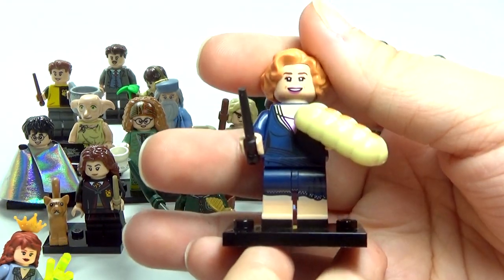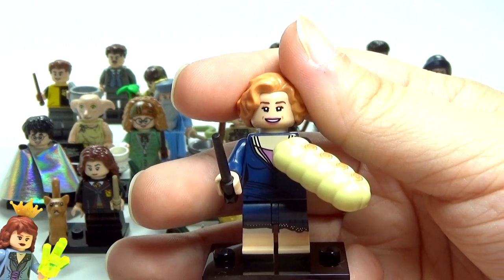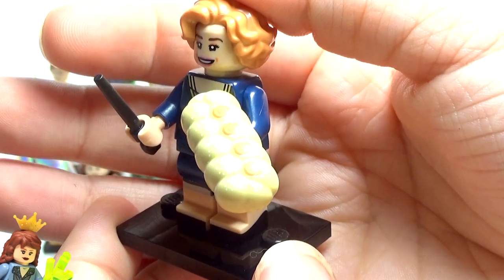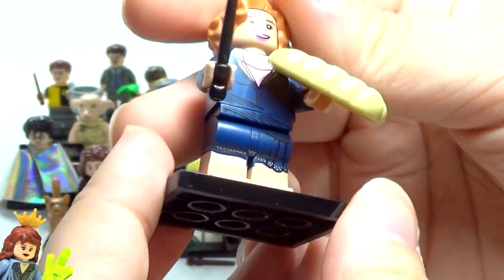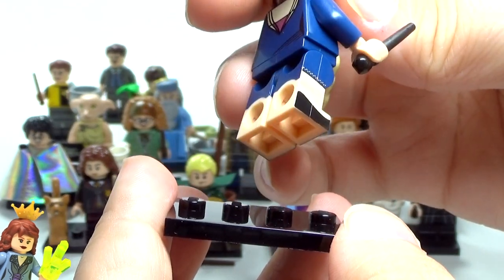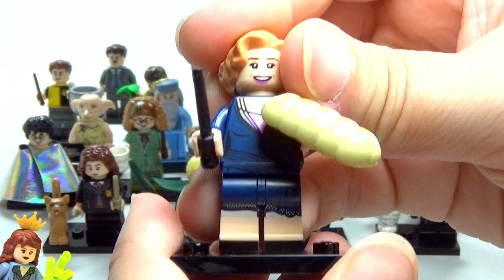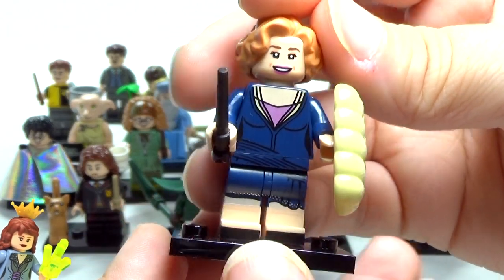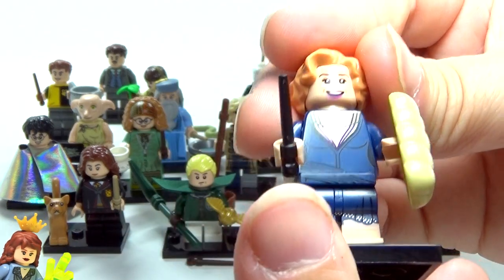Next up is a figure I keep getting the name wrong on — I keep wanting to call her Goldie — but it's actually Queenie Goldstein. She is carrying one of the baked goods from Jacob Kowalski, which I think is awesome. At the bottom it has black painted around the edges to look like shoes, because she was wearing high heels, and I like that they thought about that detail. Her whole outfit looks awesome — this little blue dress is really cute — and the hair fits her perfectly. No second face but I love it.